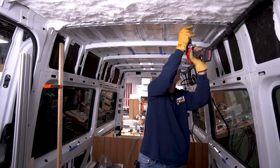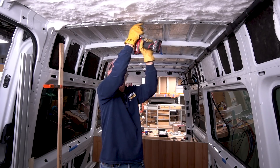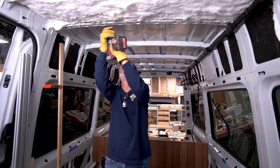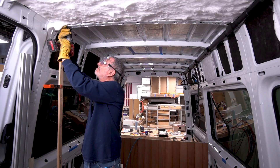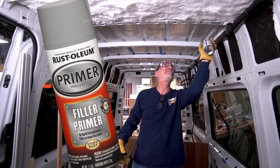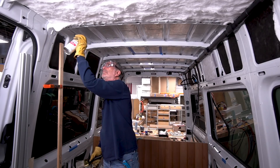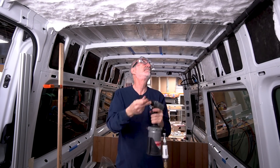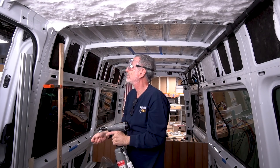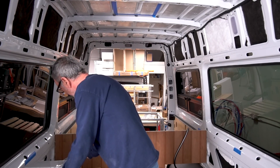The process for mounting the center strip supports for my tongue and groove ceiling is as follows. First, you have to drill out the existing holes to accept the size of your plus nut — in this case, 5/16ths. Next, you use automotive primer and spray your freshly drilled hole to seal up that exposed metal. Then you can apply your plus nut with your super fancy plus nut gun.